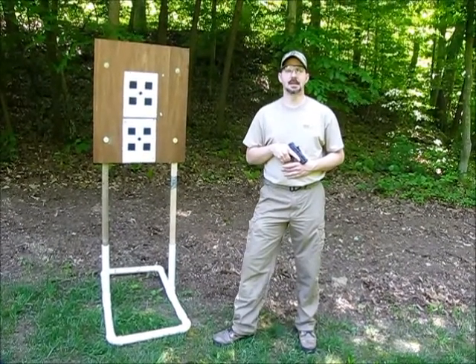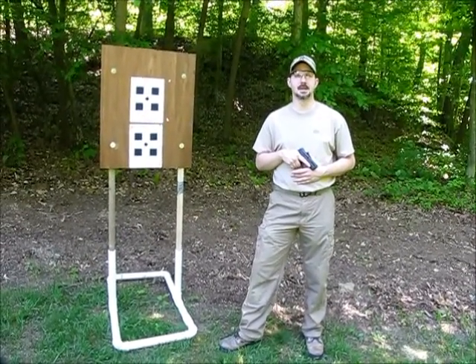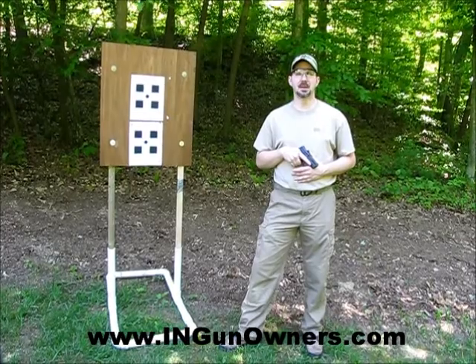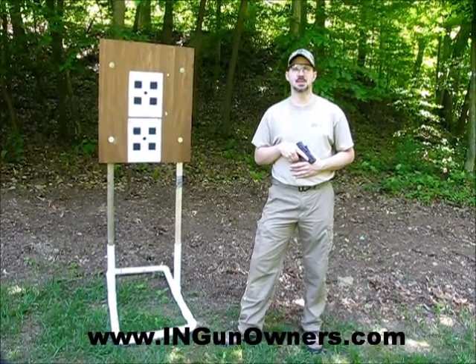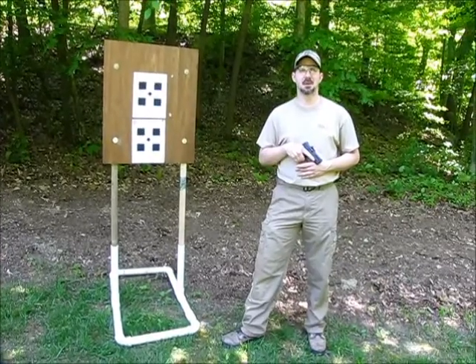Hey, Mark from Braidest Guns here, and I am out here with Dave, one of my fellow INGunowners.com members, shooting a follow-up video to the M&P9 Shield introduction that I posted a few weeks ago.